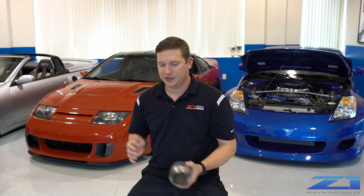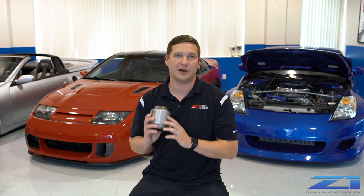Maybe you're in a racing series that requires you to run a cat — street class time attack maybe. We got you covered. We're going to shoot these onto the banana and throw that bad boy on the dyno again, see what she pulls off.